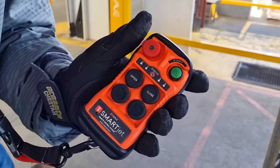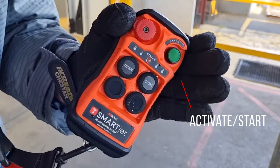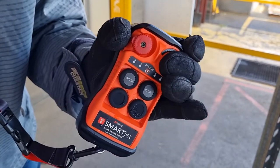So, we unlatch our lockout switch, activate the remote, one push of the start button and then start the engine.